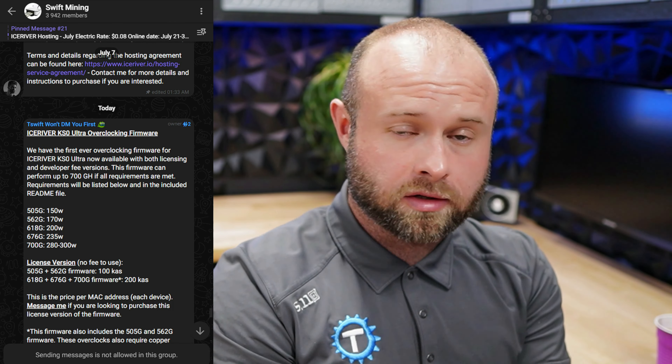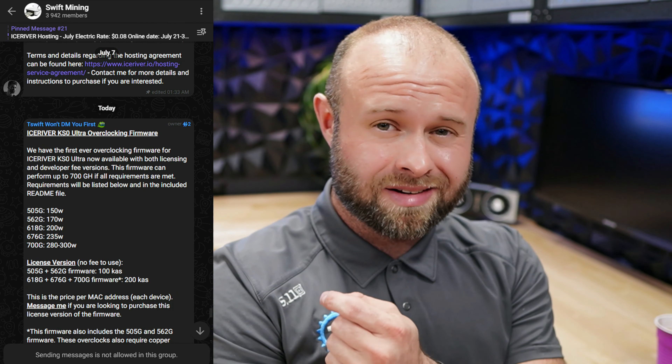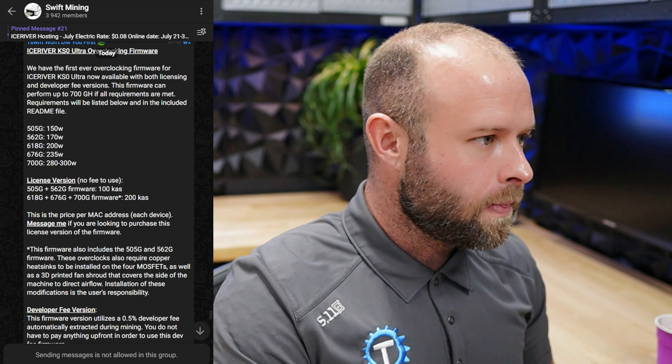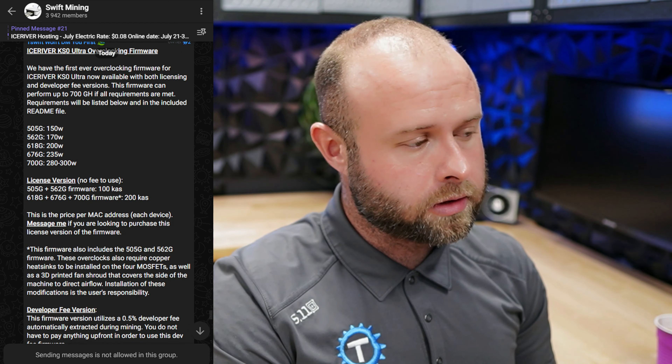KSO Ultra overclocking firmware. This has been teased and it's been said that it could not be done because the encryption was too hardcore on this device, but T-Swift coming through again, coming correct.